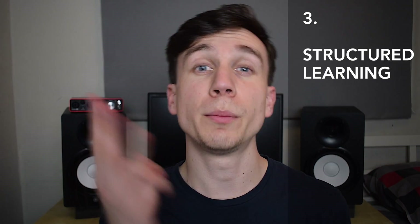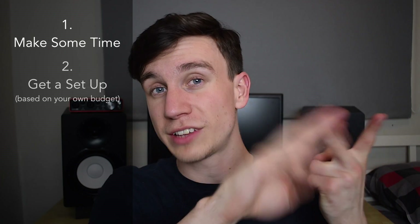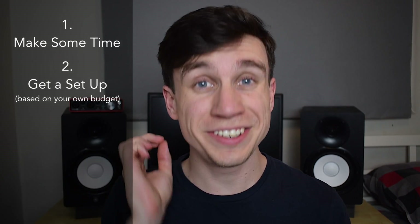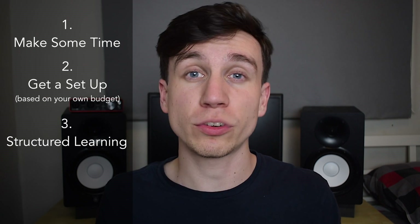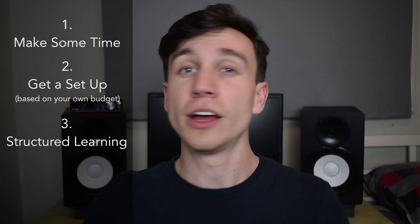This brings me nicely onto my third and final point. Number three: structure your learning. So here's where we're at — you've set a little bit of time aside each week, you've got a little setup depending on your budget, and you're ready to go. The final and undoubtedly most important piece of this puzzle is structured learning. When you sit down and use that time, if you're not spending it in the most laser-focused way learning the absolute foundations of music production, you're wasting your time.